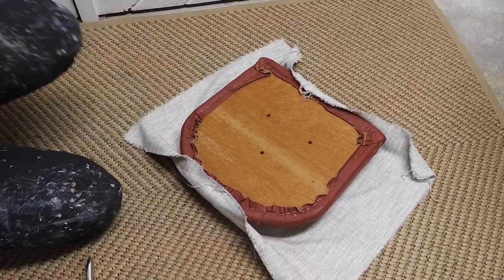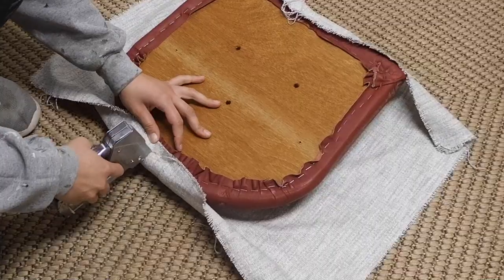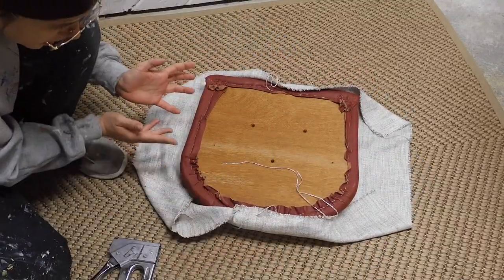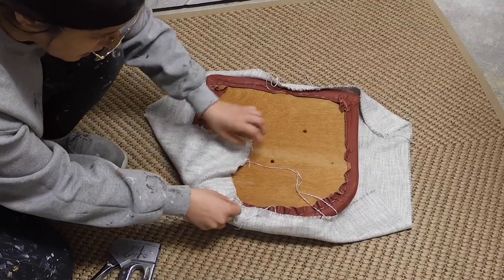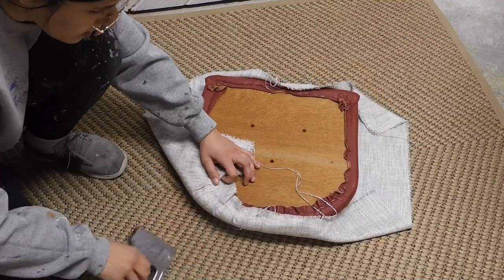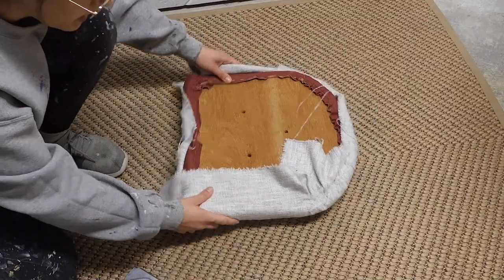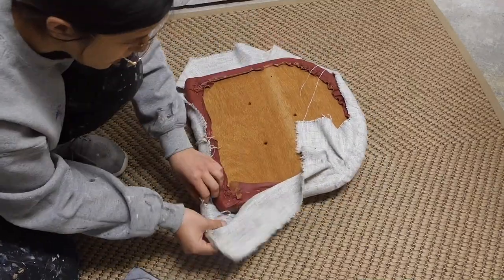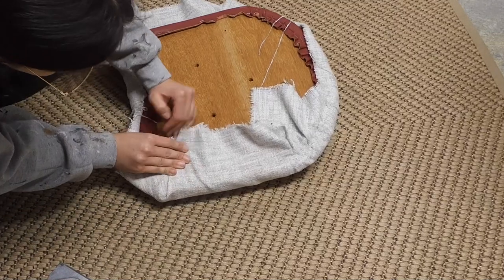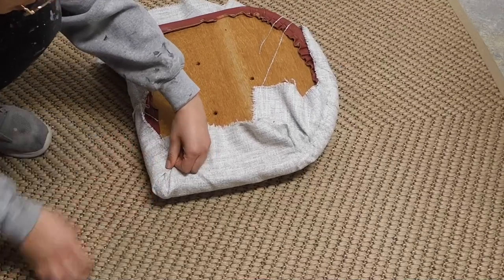Now that I have the main pieces stapled down, I'm going to go ahead and start wrapping this corner here. Recovering little cushions like this is pretty simple — you just have to make sure you're going with the shape of your piece and folding it in as you go around any edges. For the corner, what I like to do is start with my point and kind of fold that in, and then work on pulling the rest of the fabric in — just doing a simple little fold around the corner.